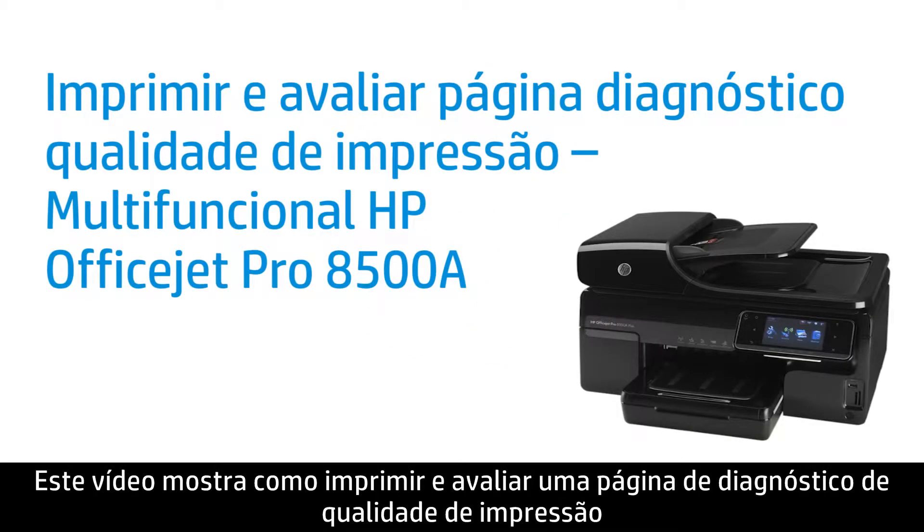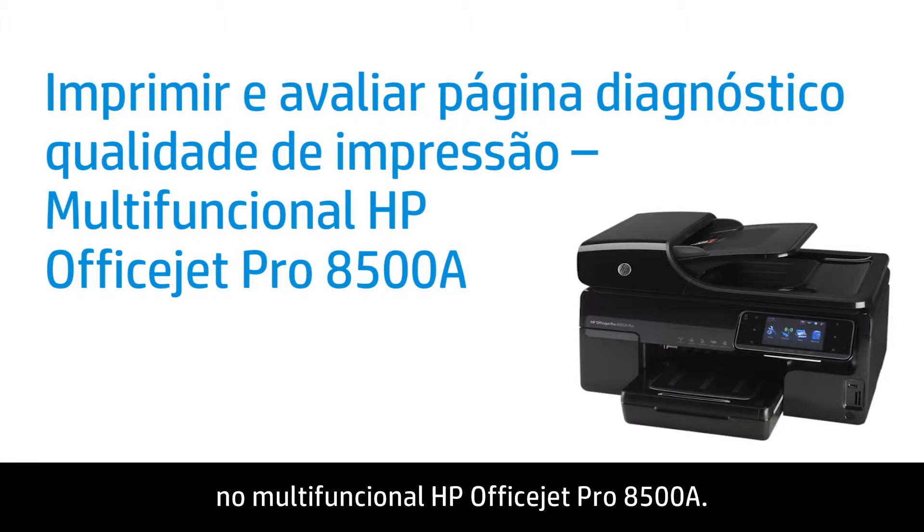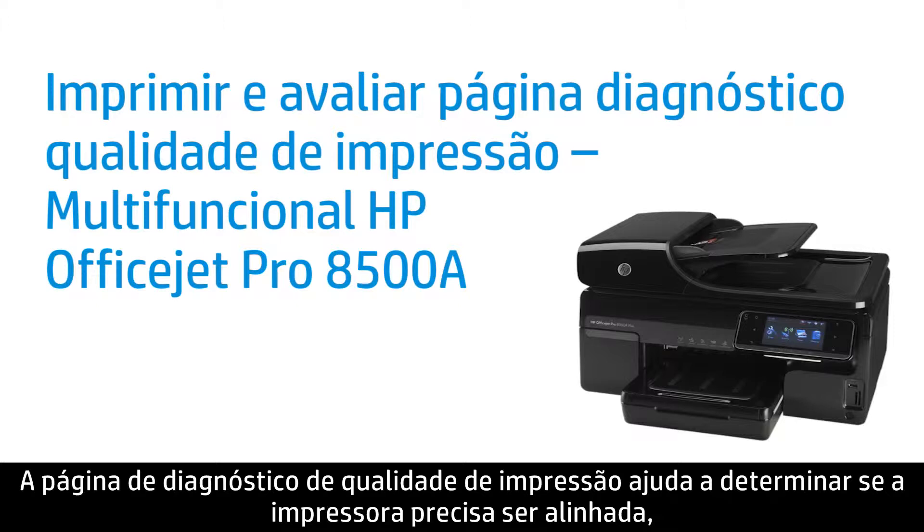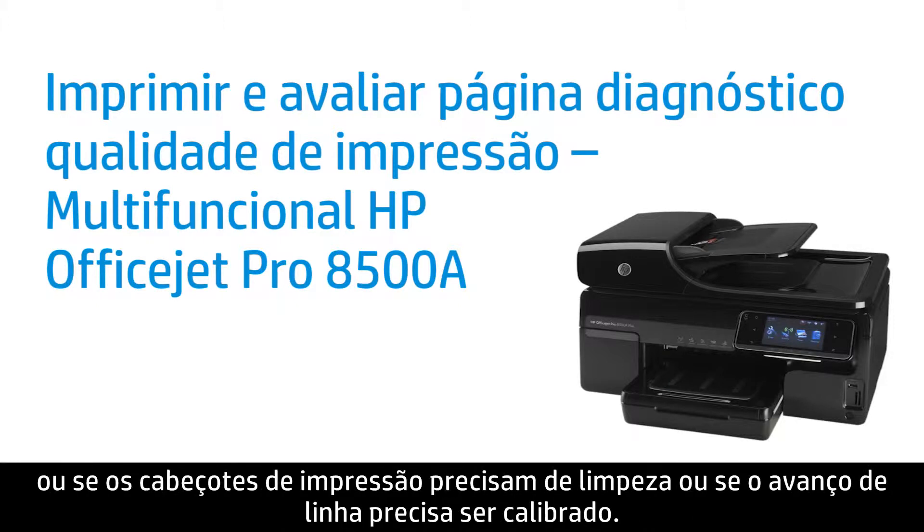This video shows how to print and evaluate a Print Quality Diagnostics page on the HP OfficeJet Pro 8500A all-in-one printer. Your printer might look different, but the steps will be similar. The Print Quality Diagnostics page helps you determine if the printer needs to be aligned, if the printheads need to be cleaned, or if the line feed needs to be calibrated.